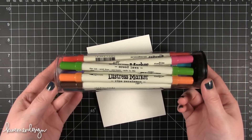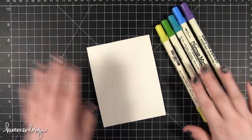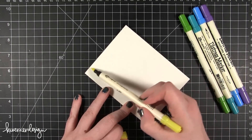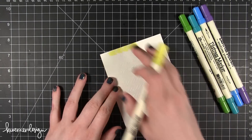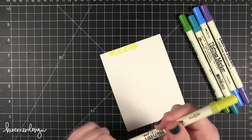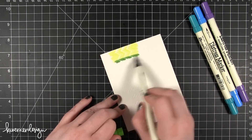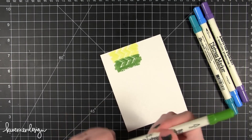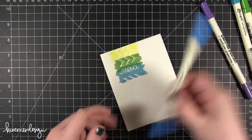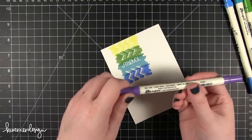Now I'm going to be using some of the new Distress Marker colors — these are mostly the seasonal colors of Distress Inks. I'm going to use these colors probably in this order; they're a little bit of a rainbow order. I'm going to take the brush tip end. The first color I'm using is Squeeze Lemonade, just adding a little bit of color over the top. The white embossing resists all of the ink. Then I'll move on to the green — this is Mowed Lawn. I can even overlap those just a little bit. Then Peacock Feathers, Salty Ocean, and Seedless Preserves.